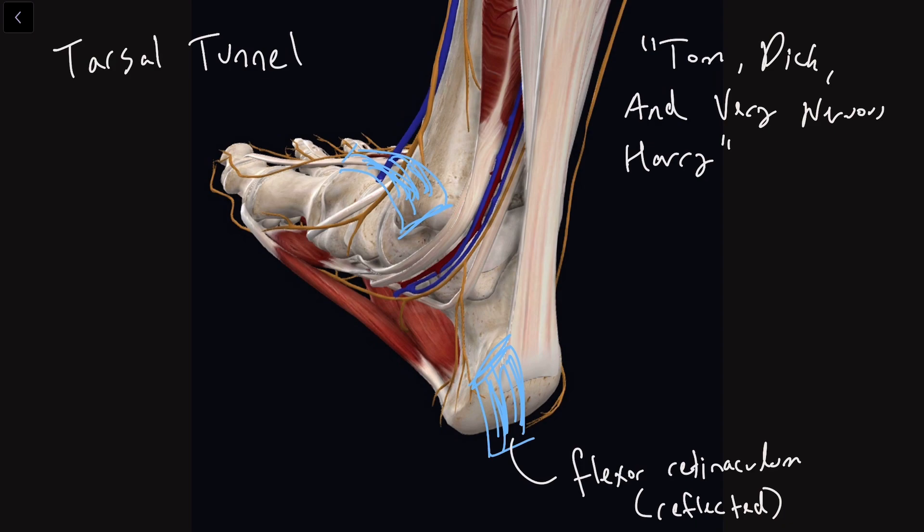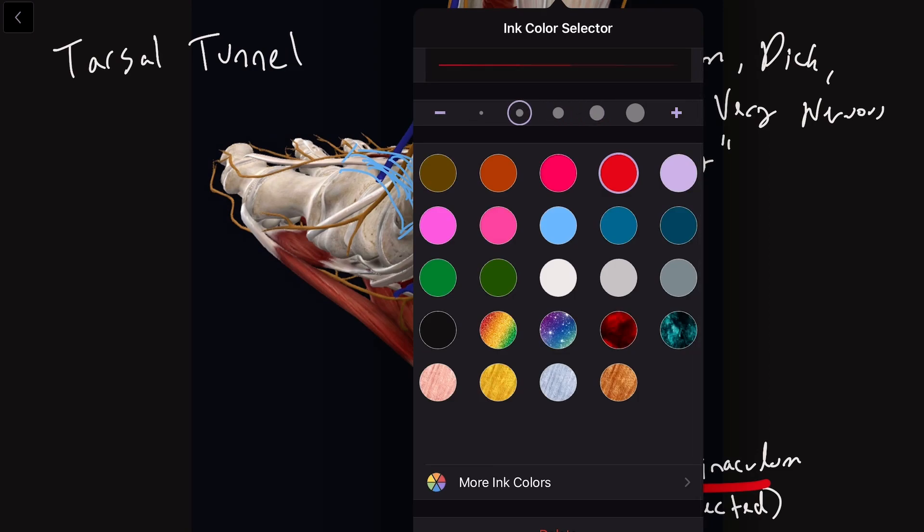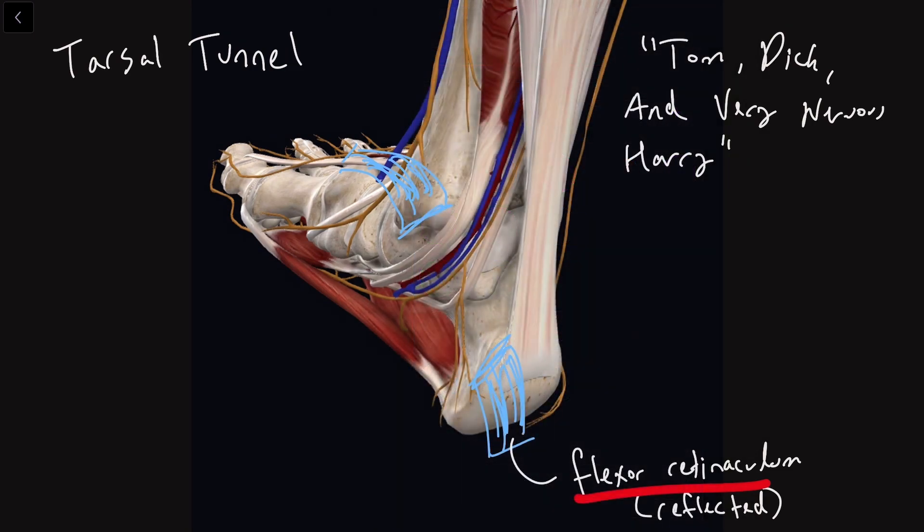What I have here is a diagram of the tarsal tunnel and I have reflected the flexor retinaculum. The Tom, Dick, and Very Nervous Harry mnemonic is referring from anterior to posterior the following.